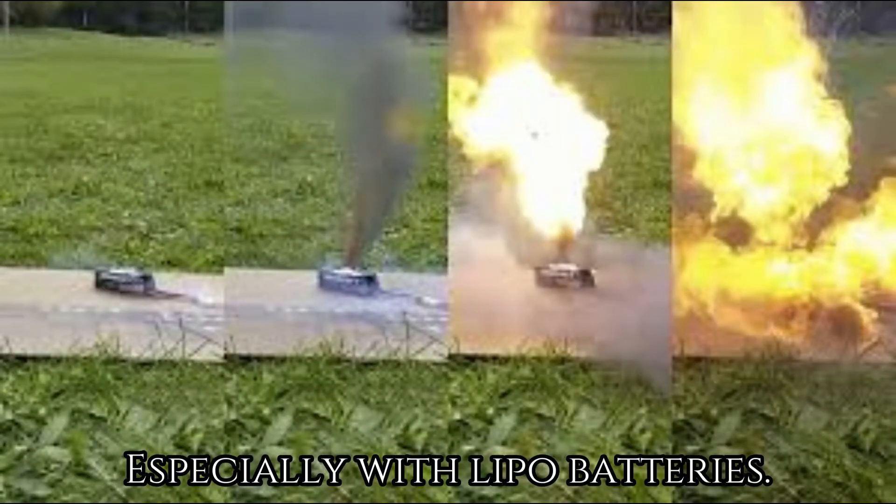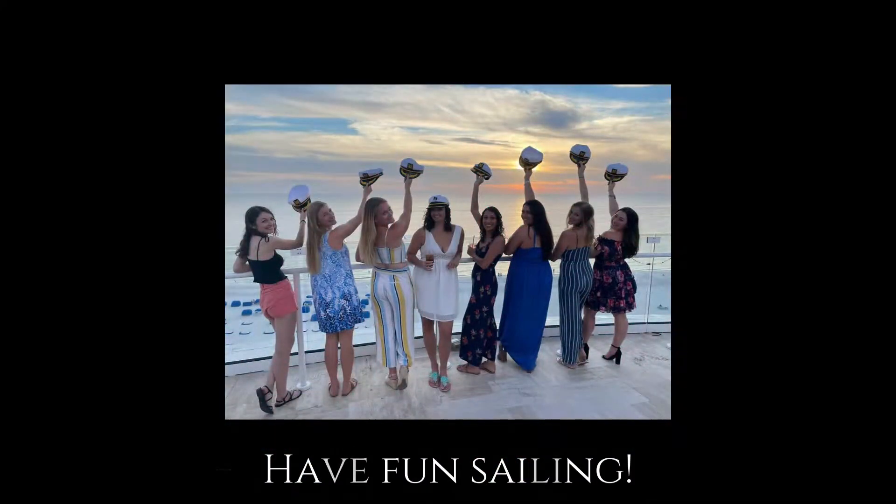Be safe when charging, especially with LiPo batteries. The LiFe batteries seem to be safer. Have fun sailing!